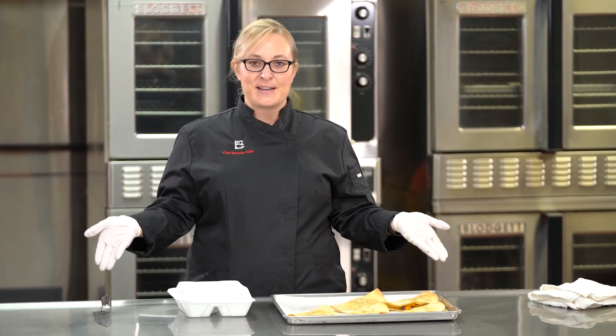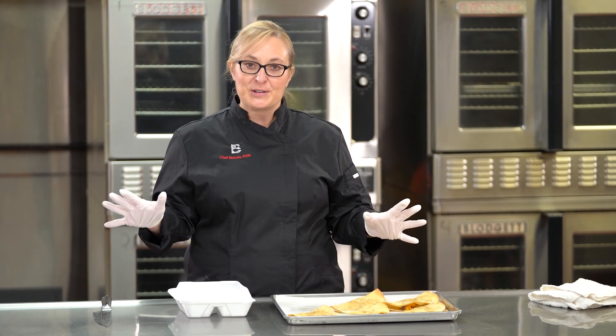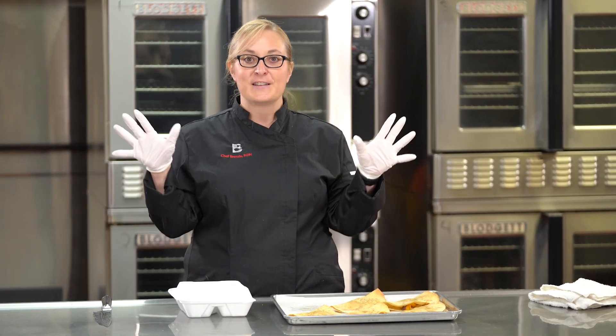Thank you so much for watching. Be sure to check out our other nine videos in this breakfast video series.